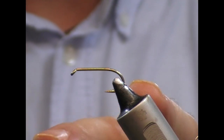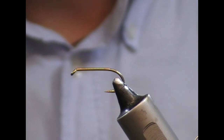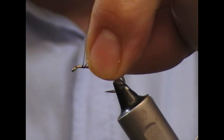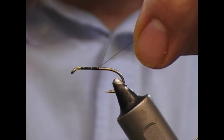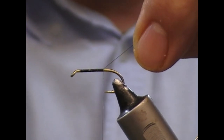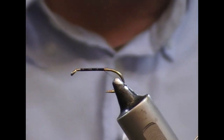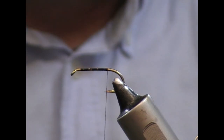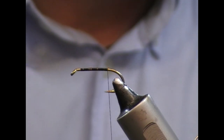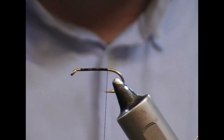I have here a size 8 B175, and I'm going to use a black tying thread. I'll start that on just behind the hook eye and take it back until I'm level with the point. Then I'm going to put on a tag or butt of yellow floss.